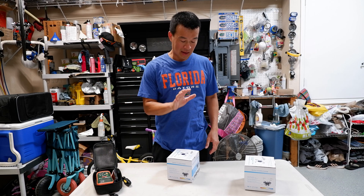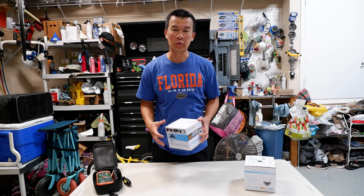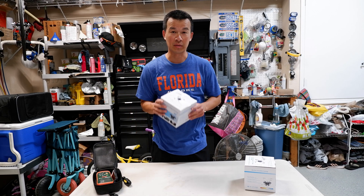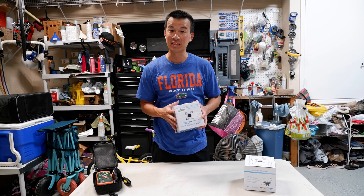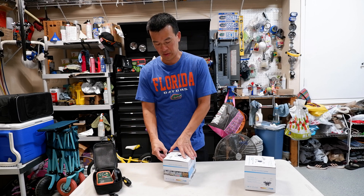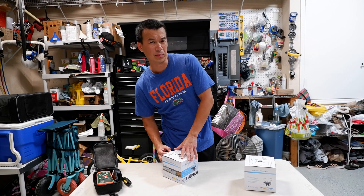If you guys don't have something like this at home, or you're still using incandescent bulbs or CFL bulbs, this is a great upgrade. It's an easy screw-in upgrade for your garage. It's worth a shot if you want to try something out and get a little bit more light out of your garage.